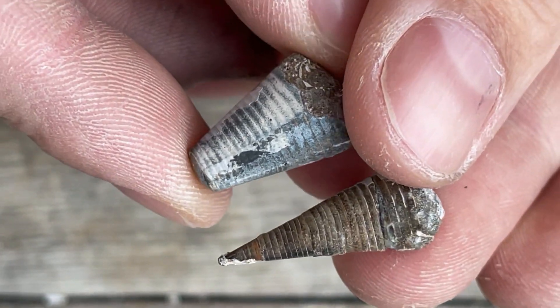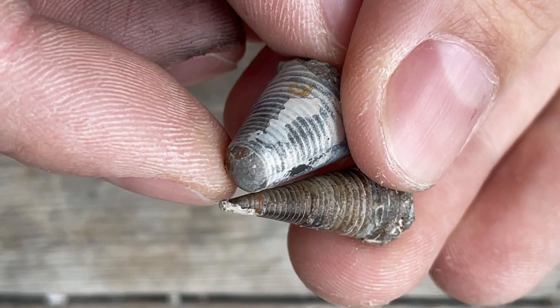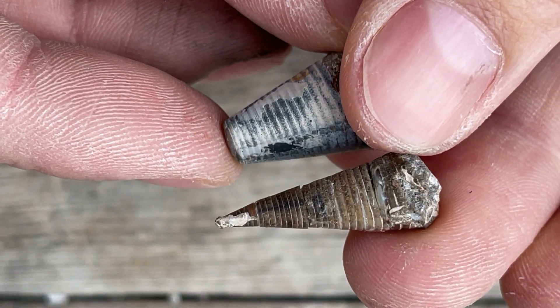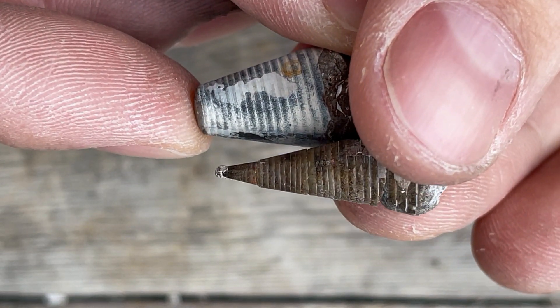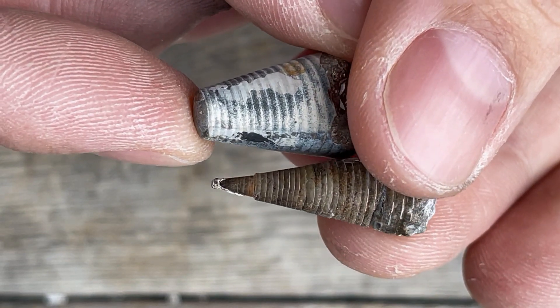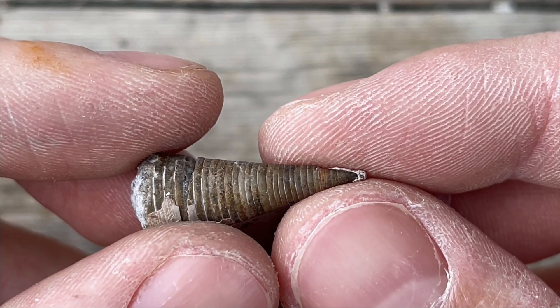And there we go. The second fossil got glued up segment by segment where it broke off. Looks not bad in my opinion. Of course it would be a thousand times better if it wouldn't break in the process, but at least we can save the fossil by gluing it up. And this is it for the video. Subscribe and like if you did enjoy it. Thanks for watching and see you next time. Bye.